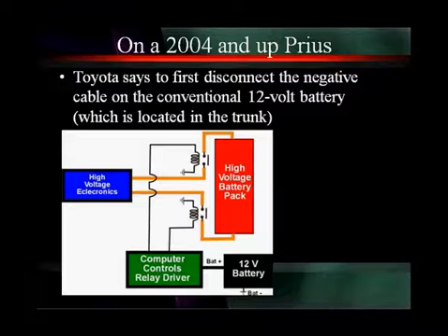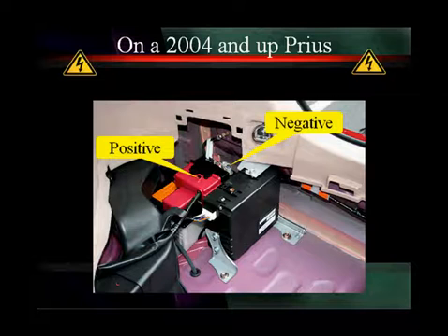On all foreign Priuses, Toyota says to disconnect the conventional 12-volt battery, which is located in the trunk. That's going to keep the power relays from closing. Here we're showing you the 12-volt battery — it's a little different from the batteries we're used to, but it does the same job. In the technical part of this hybrid training we'll talk about that glass mat battery.